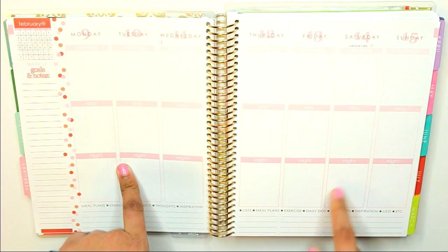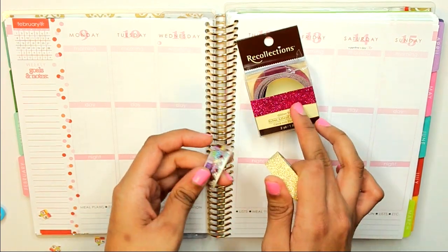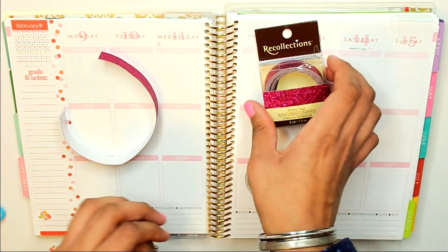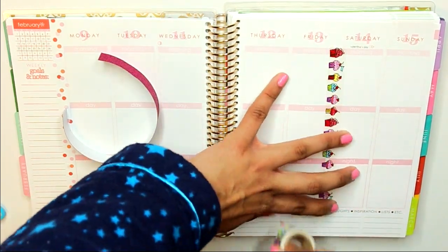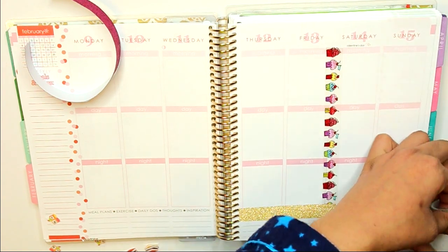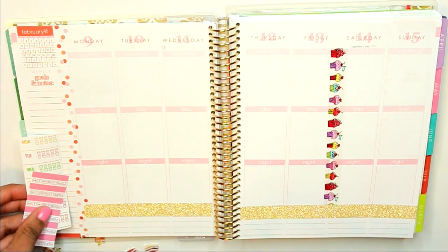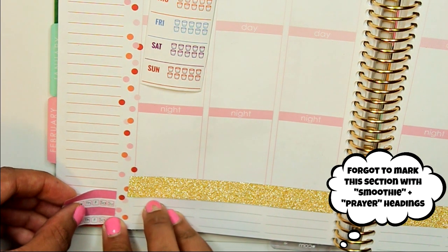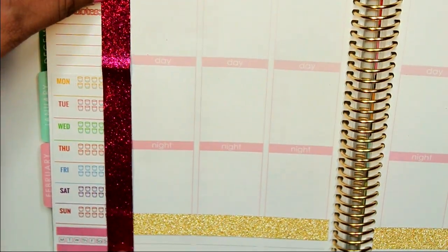I'm going to decorate the week of February 9th to 15th — the 14th is Valentine's Day. The first thing I do is lay down washi tape. I've selected gold, sparkly pink, and cupcake tape for this week's theme. I already cut the sparkly tape to save time. First I mark off the weekend, then I put the gold tape at the bottom. Before placing the sparkly pink tape down, I want to put my defaults on the side — these are things I place on a weekly basis — and I put them before the washi tape so the tape runs on top.